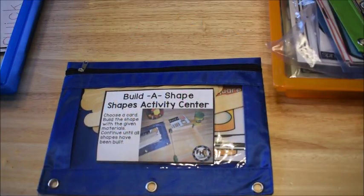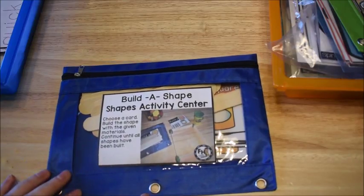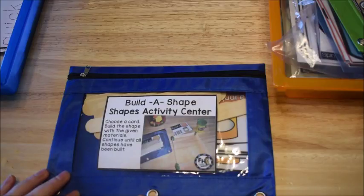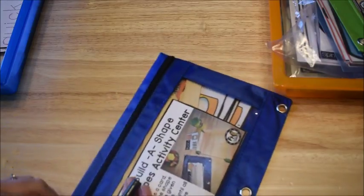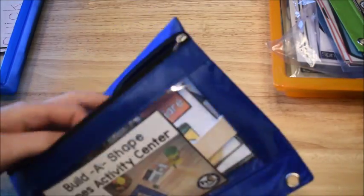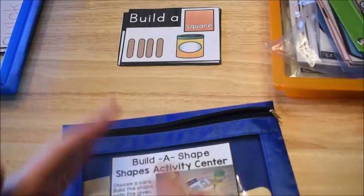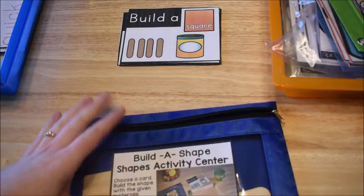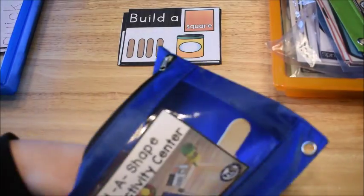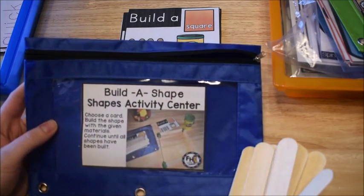Hi guys, Amanda here from Fun Hands-On Learning. Today I wanted to share some of the activities I have this week for my five-year-old. He's doing activities that would be for kindergarten or first grade — he's kind of in the middle of both grades. Some things he excels at, so he does first grade work, and some things he's still doing kindergarten activities.